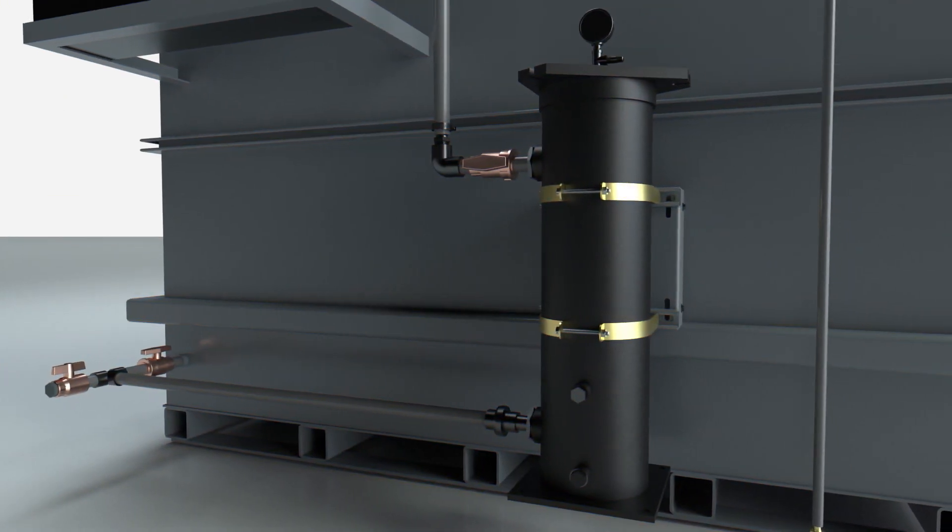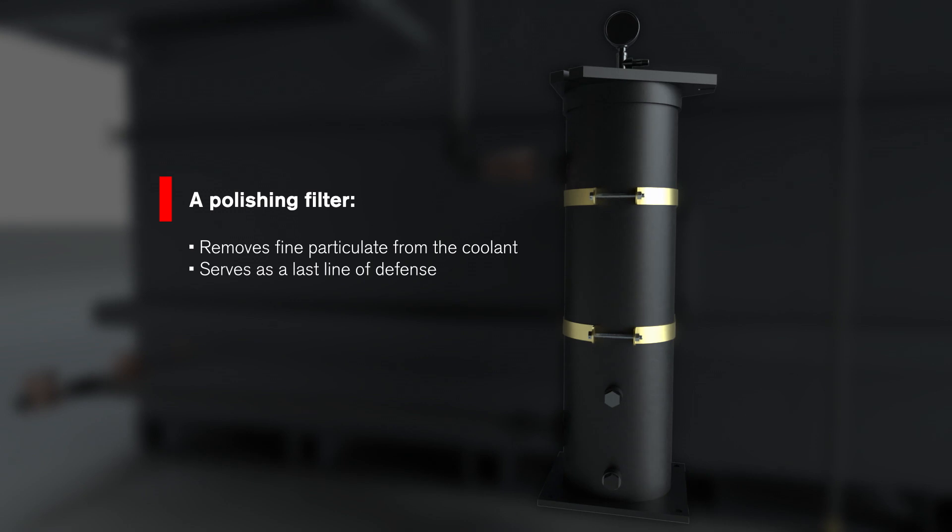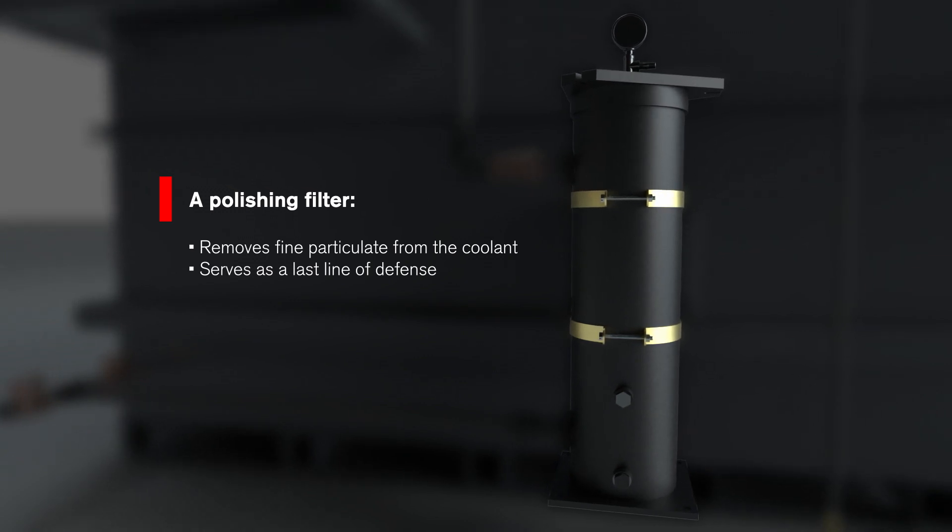Clean coolant passes through a polishing filter on the way back to the machine to further remove any remaining fine particulate, acting as the last line of defense.